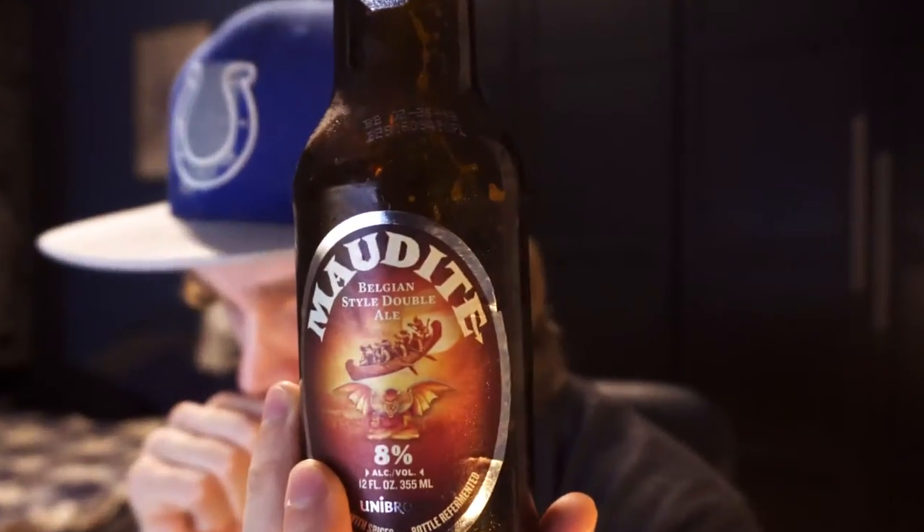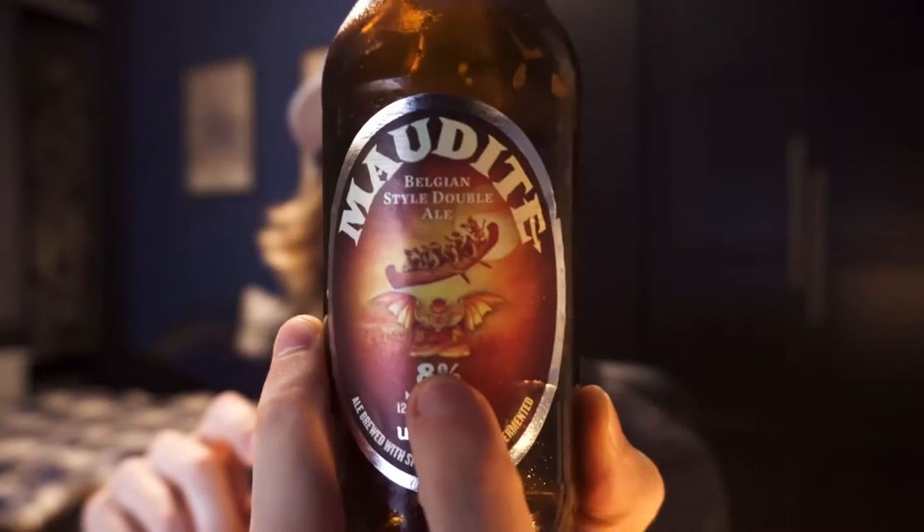On the front of the bottle we've got these guys in a canoe, and there's a little devil underneath — there's a story behind that. Maudit in French means 'the damned.' The story goes that there were lumberjacks up in Canada who were away from their wives and families. Getting restless, they made a pact with the devil so they could fly their canoe all the way back down to their hometown, party all night, and fly back. The devil said they had to be back by dusk. They flew home, partied, flew back — and of course it didn't work out, so they got screwed over by the devil.